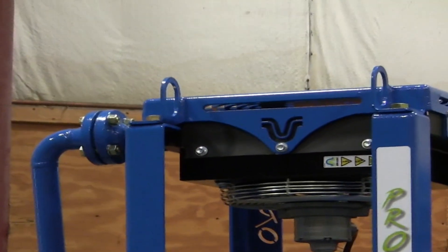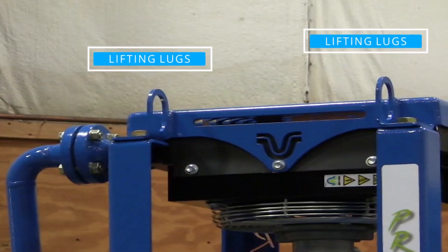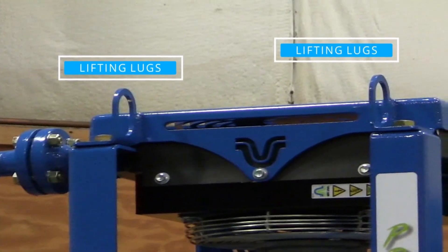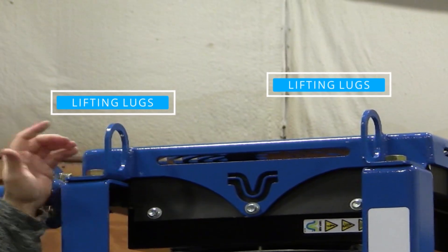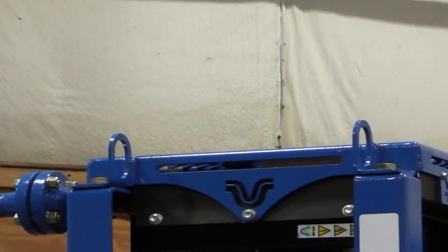First feature is lifting lugs. We actually have a gigantic hole in our lifting lugs so that any size hook on a shipyard would be able to pick up this unit and move it around in the shipyards.